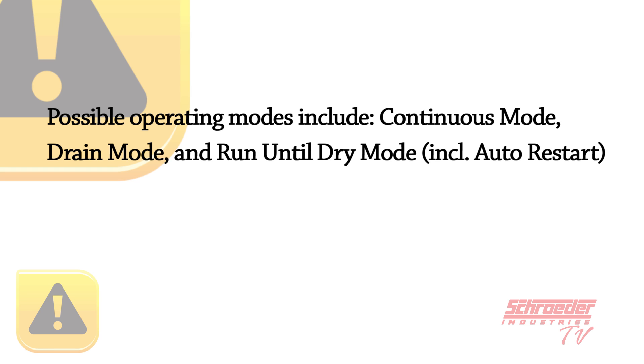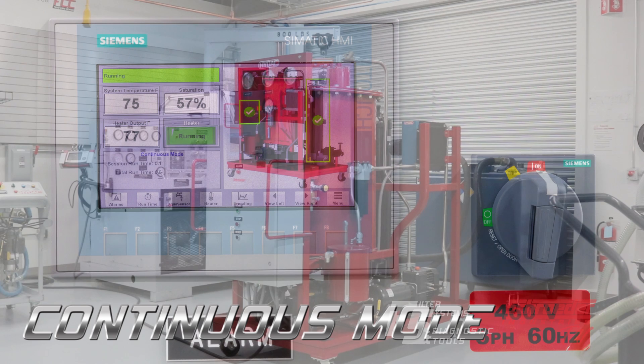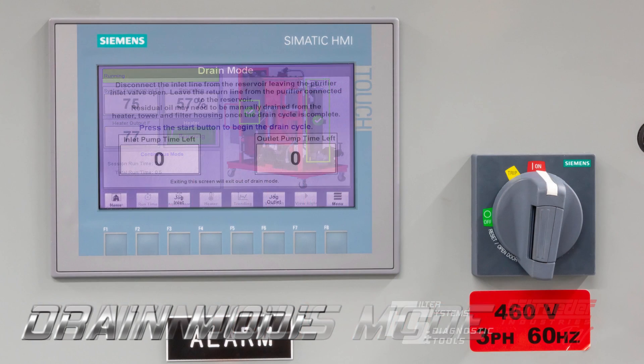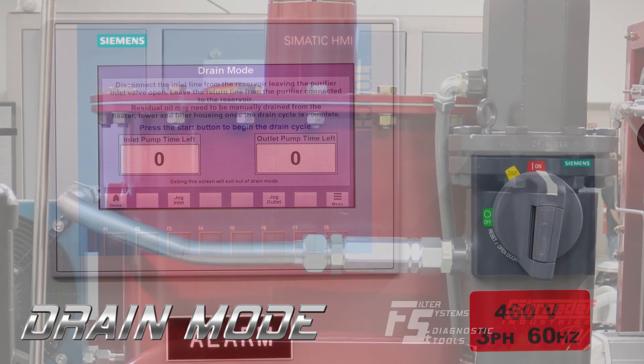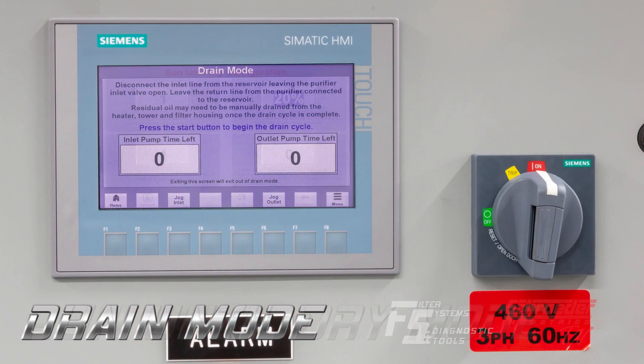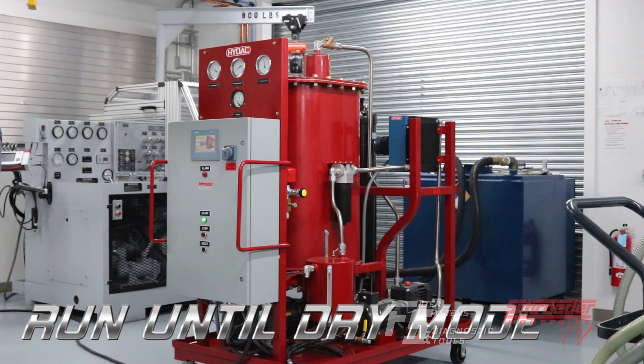Possible operating modes include continuous mode, drain mode, and run until dry mode. Continuous mode will enable the NAV to process fluids indefinitely. Drain mode will enable the NAV to drain the reaction chamber and then shut down automatically. Run until dry mode will enable the operator to set a required saturation limit and the NAV will process fluid until that saturation limit is met.